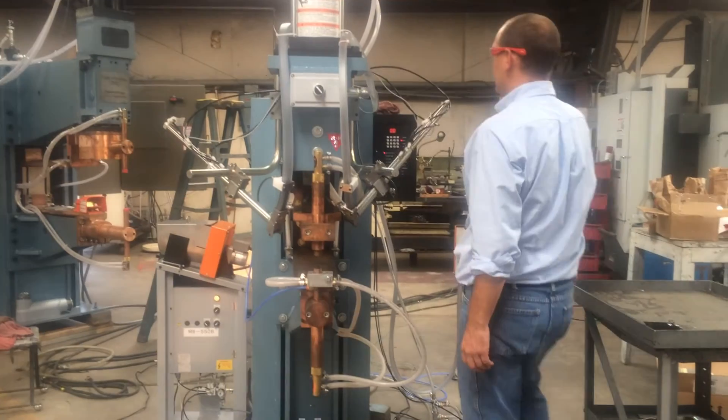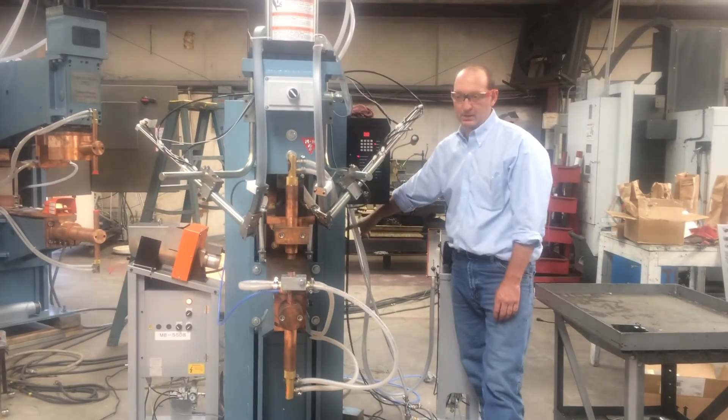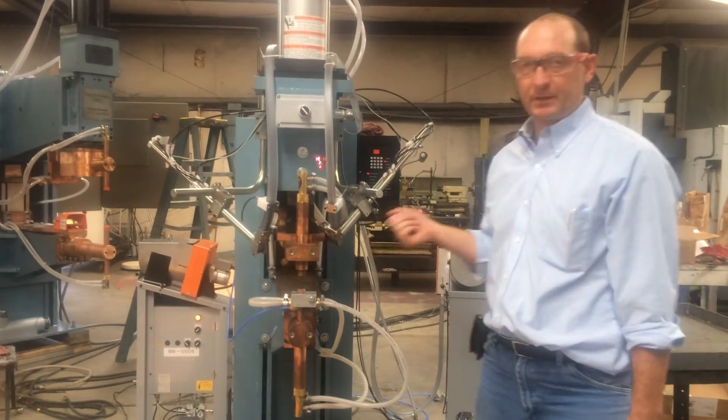The air is adjusted on the back side of the machine. You've got a top gauge, which is your weld pressure down. The bottom gauge is your forge pressure, which physically holds the head up in the air right now.